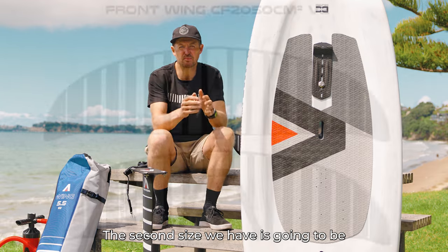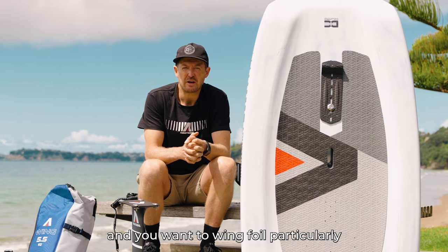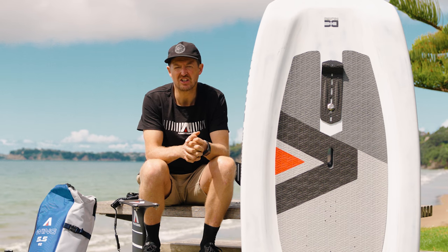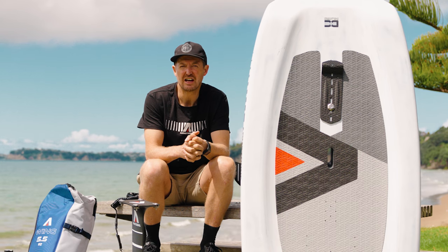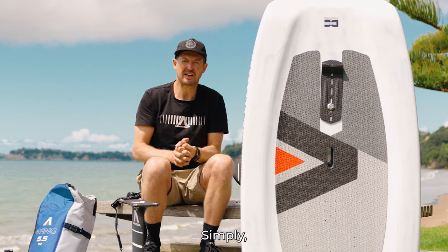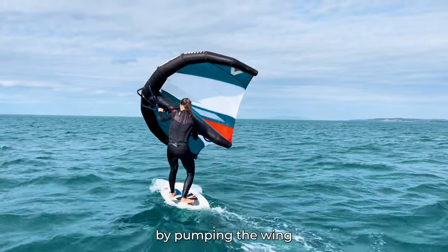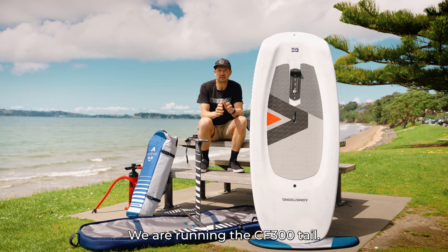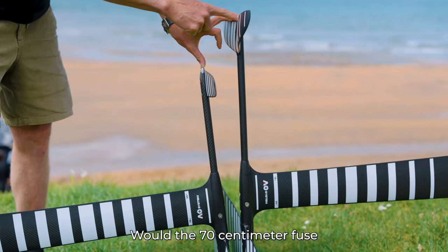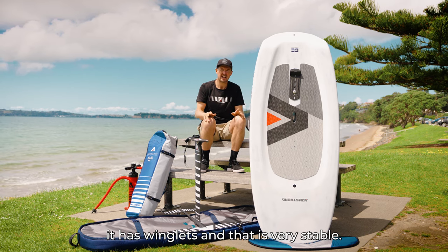The second size we have is the CF-2050 foil. If you are above 85 kg and want to wing foil, particularly in the 10 to 20 knot range without experience, I would highly recommend these bigger 2050 foils — they will get you foiling easier. You will not have to have as much skill to get out of the hole by pumping the wing and the board and getting up. We are running the 300 tail with the 70 centimetre fuse, which adds absolute optimum stability — it has winglets and is very stable.